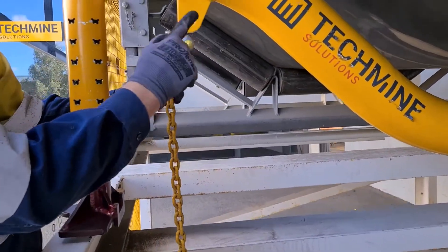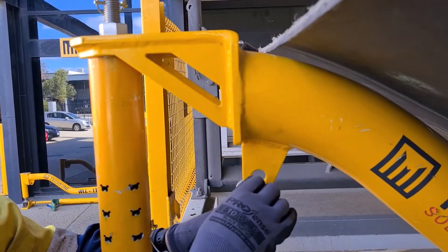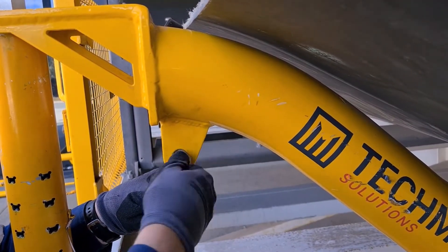We have return belt lugs on each trough beam that we mount our shackles on. Make sure they're secured.